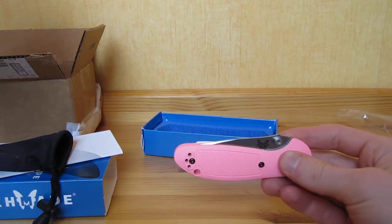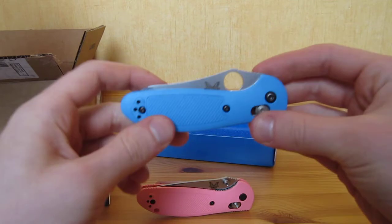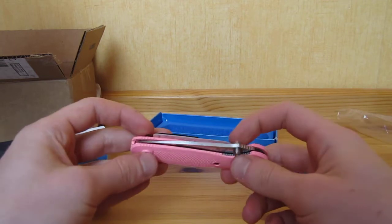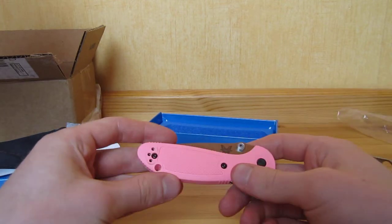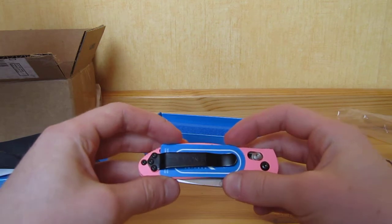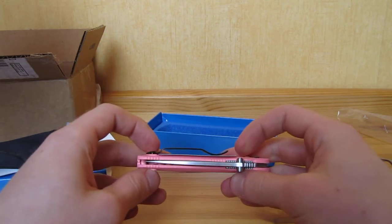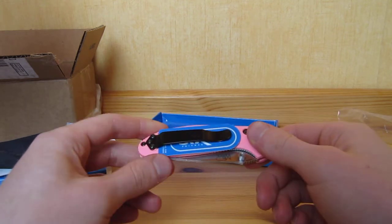The seller made a mistake — originally I ordered the 555, but he sent me the 556 with the Thumbsuit. I definitely would have preferred this one with the Axis Hold, but it's not a big deal. I sent him a mail and he offered me to send it back for an exchange or to refund me $15, which I'm going to accept. I don't want to send it back — it's going to take two or three weeks to get my knife back.